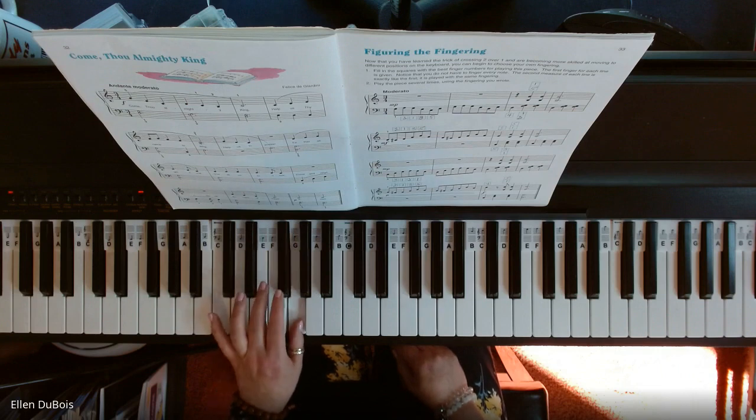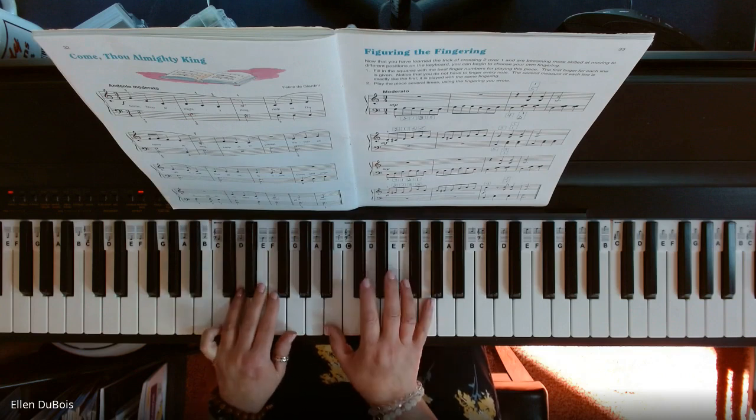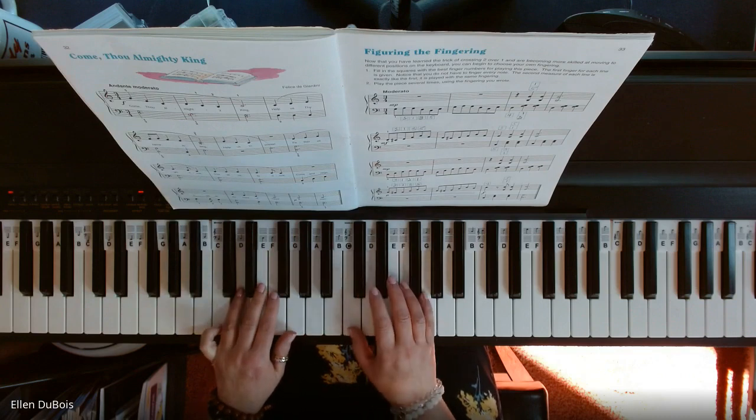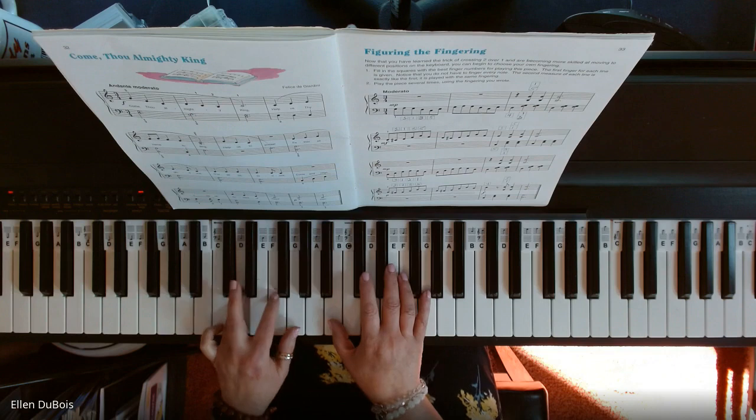I'm going to do that again: 1, 2, 1, 3, 5, 3. Now I'm going to use finger 4 because it just feels right and makes the most sense. 1 and 5 on my right, but not on G and C — extend that C position to G and B with 1 and 2 here on your F and G.